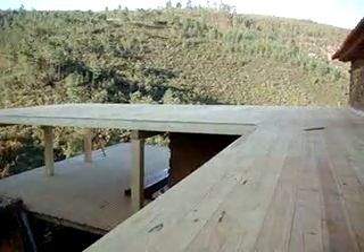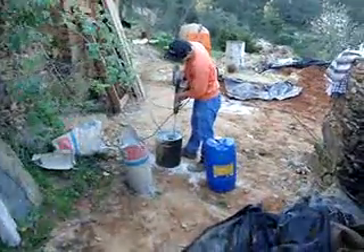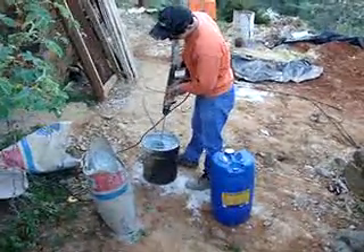The first layer is going to go on today. I just wanted to show you how we were mixing it — just with a drill in a bucket. I'll show you when we start putting this on.